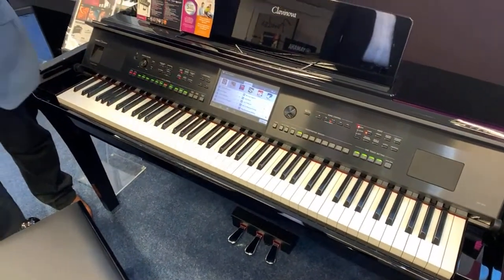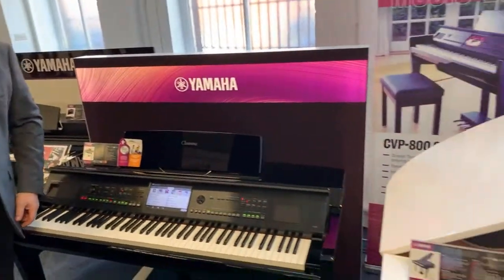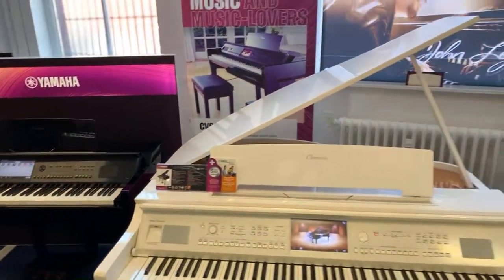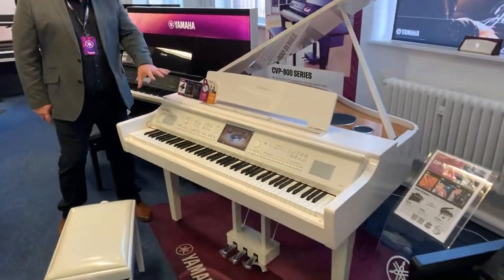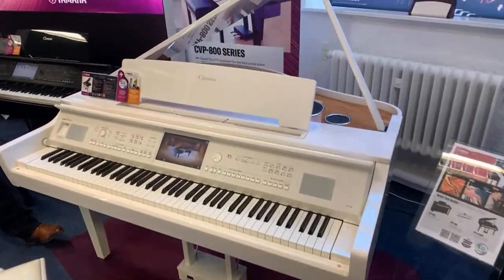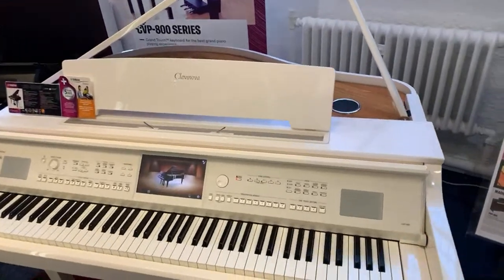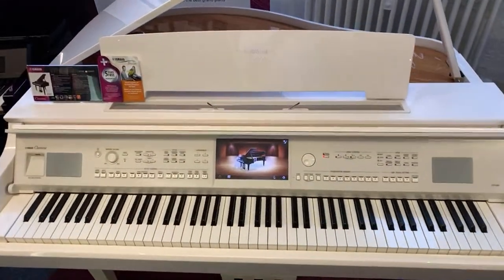We've talked about the appearance and the different cabinets. It also comes in a grand style cabinet. Seeing as we have it here, that's the one I think we should play. It looks amazing. It's exactly the same instrument, however it's in a slightly different grand style cabinet, which is just beautiful.